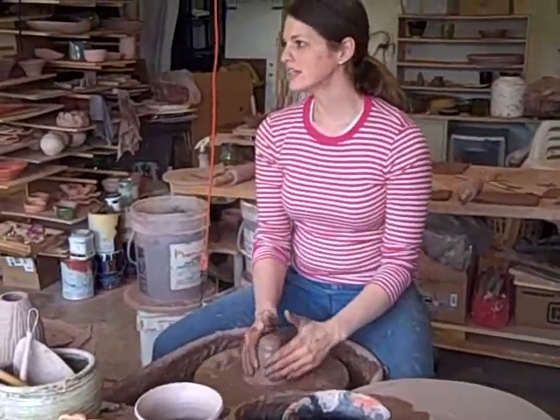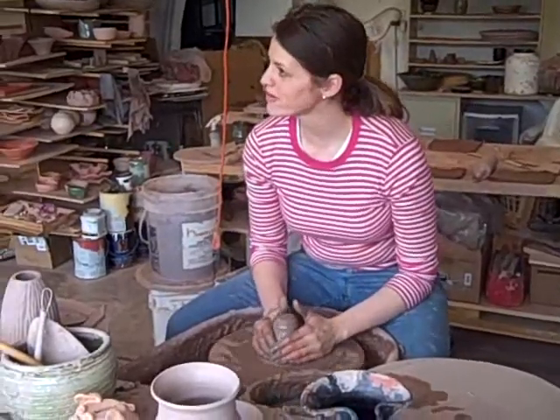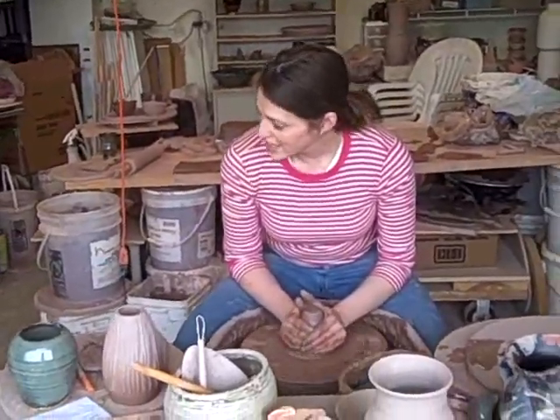We're going to work at 12 o'clock and 6 o'clock. I apply most of my pressure at 12 o'clock with my fingertips, and some pressure on the sides at about 3 or 9 o'clock. I'm just going to squeeze down to the bottom.